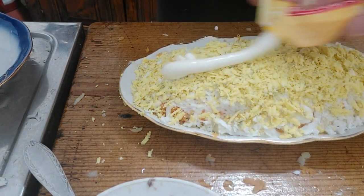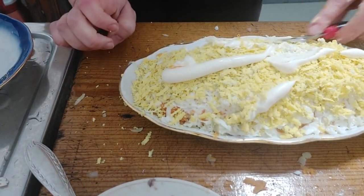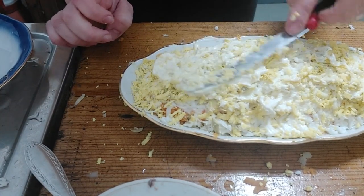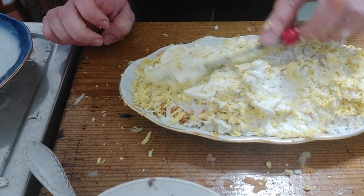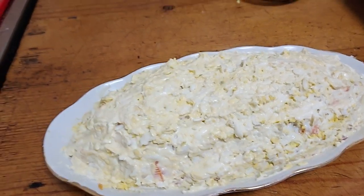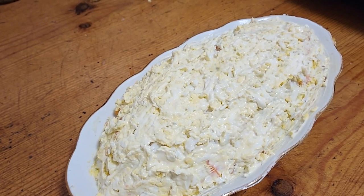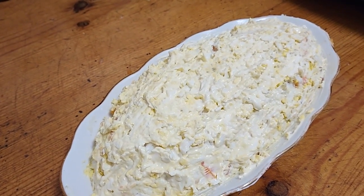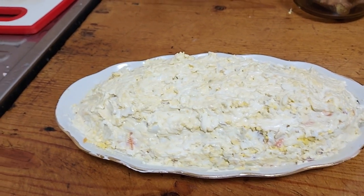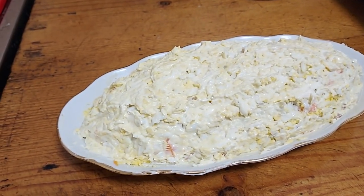Add the last portion of mayo and try to spread it gently. Mimosa is ready! You can call it Mimosa or layered mackerel salad. Again, you can use tuna. I think all the ingredients are healthy and it is easy to prepare. I hope you enjoyed this simple recipe — see you in my next vlog, bye!